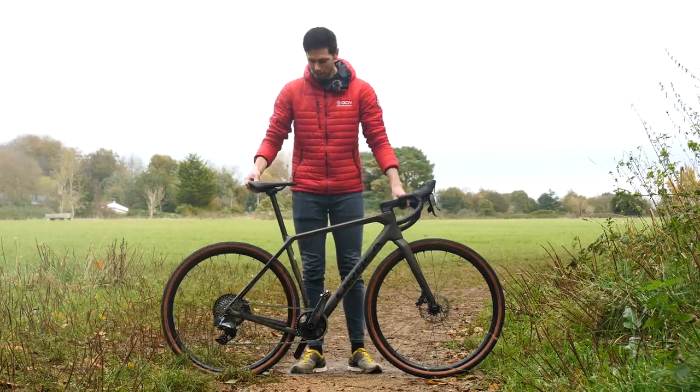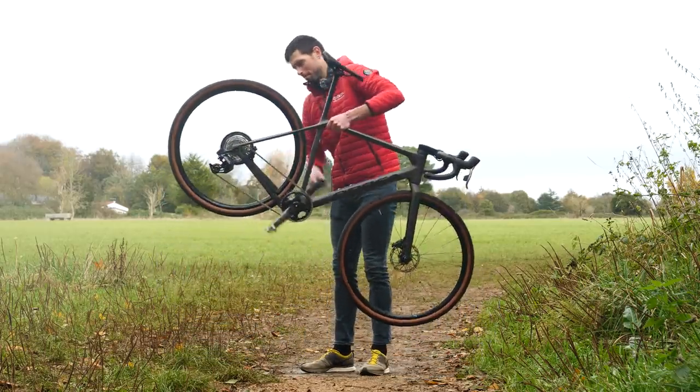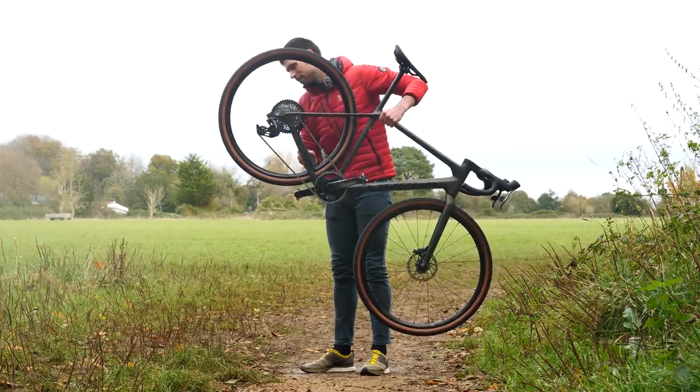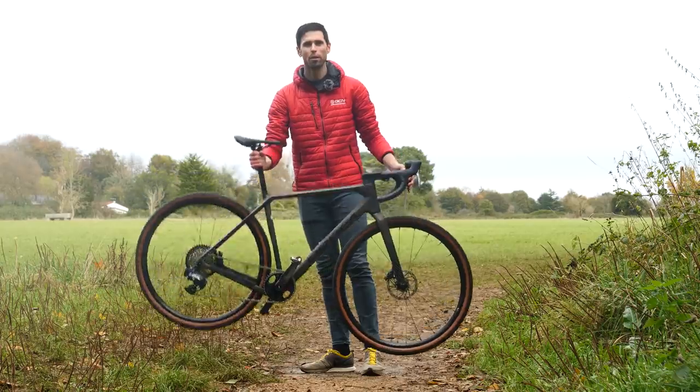All that's left is to do the all-important freehub sound check. Let's get this wheel up to speed. Very quiet — no disturbing the wilderness and wildlife with that.